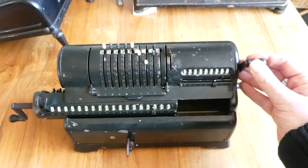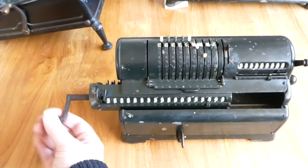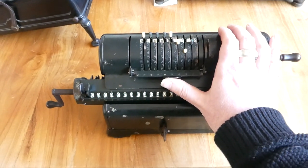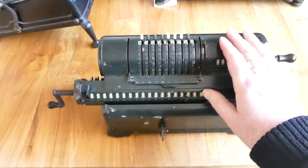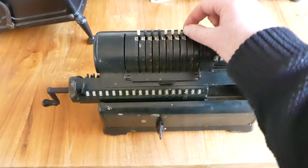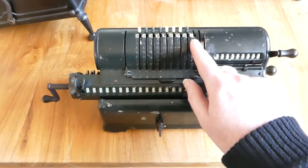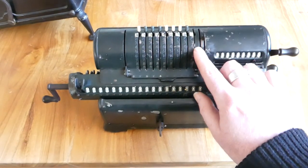This crank here clears the counter and this crank clears the main register. The inputs can be cleared by pushing up this bar. On this machine unfortunately the input lever for the first digit has broken off — it's just about still usable but it won't be cleared by the bar.